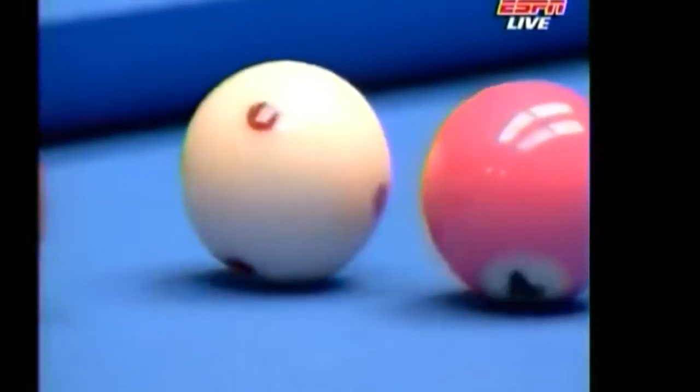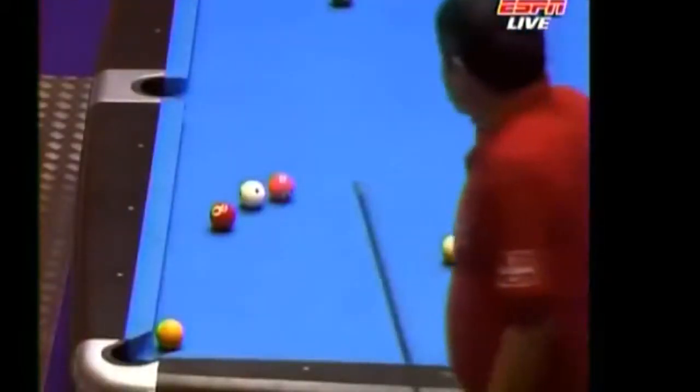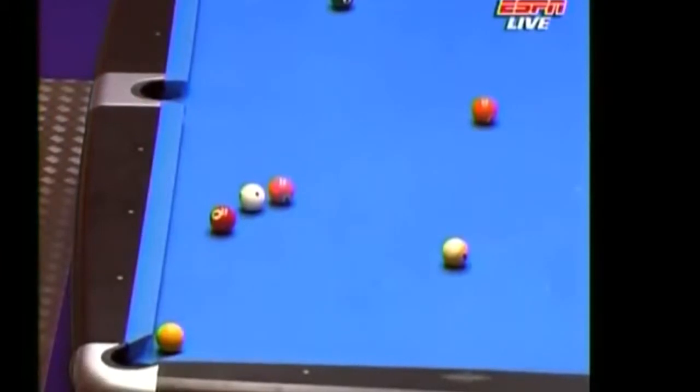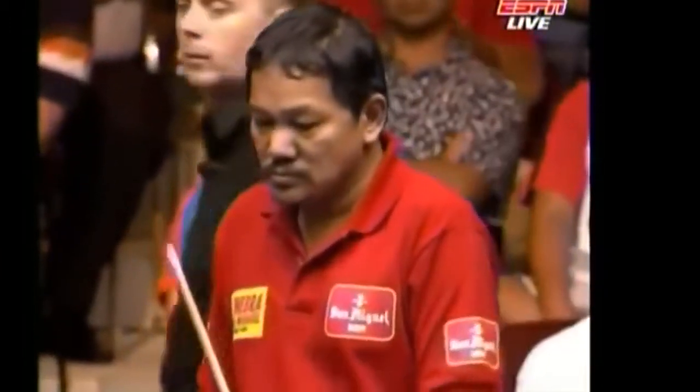Well, there's no obvious one-rail kick on this one. I think the path he's exploring now is a three-rail path. Or, can he find a place to push?